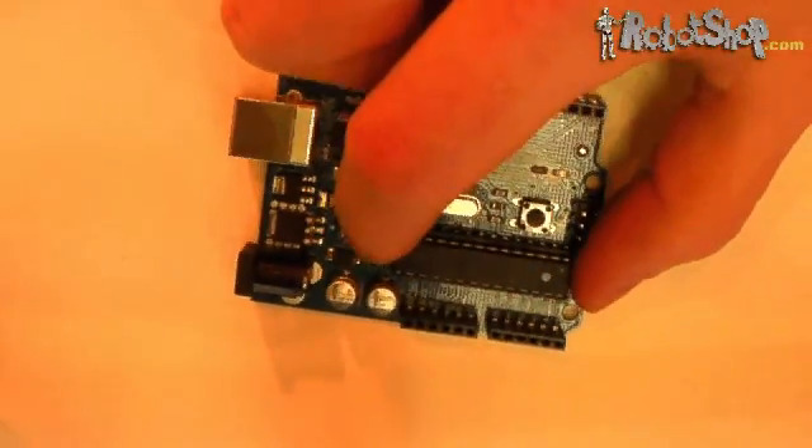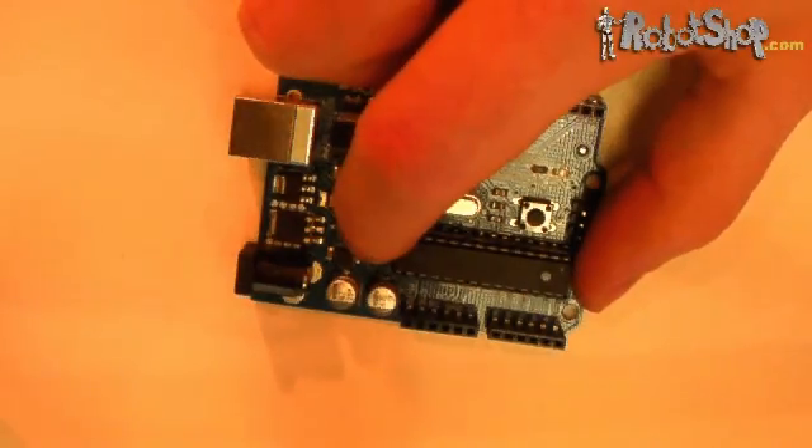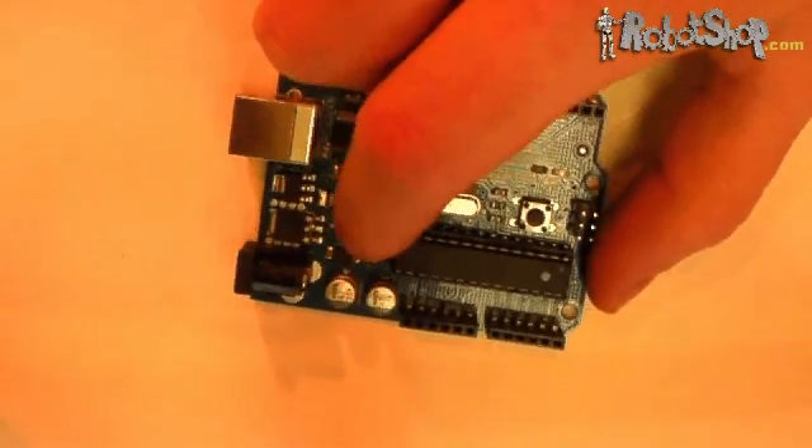The ATmega chip is removable from the board, and this is especially useful if you fry the processor or need to replace it. Or, you can use the board alone by removing the chip, as a USB to serial interface.